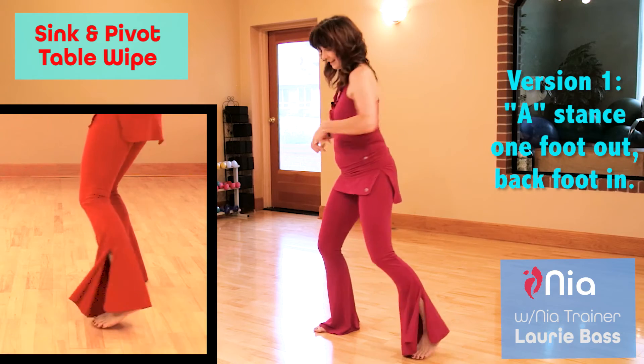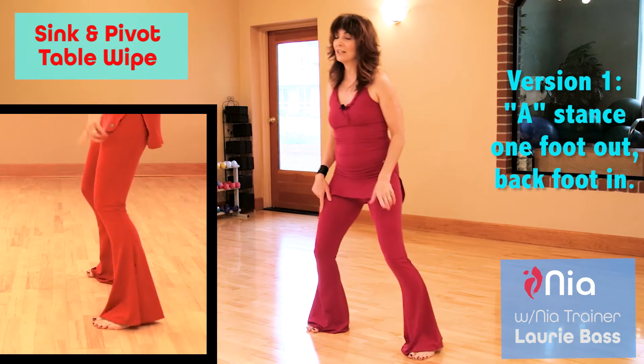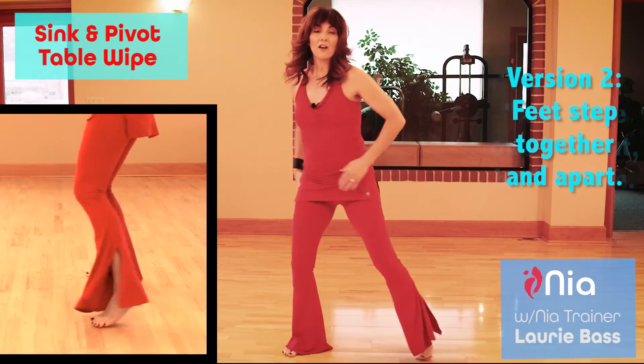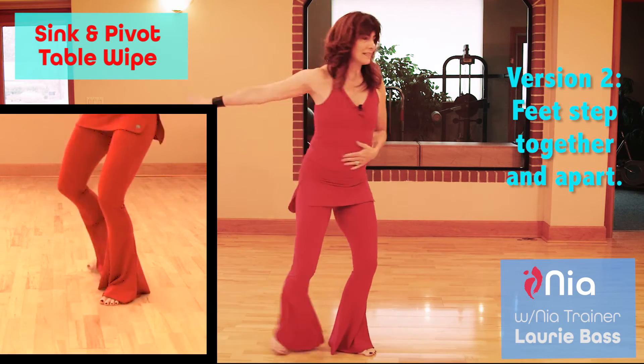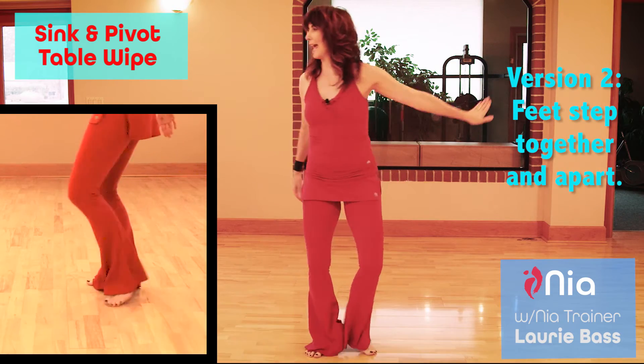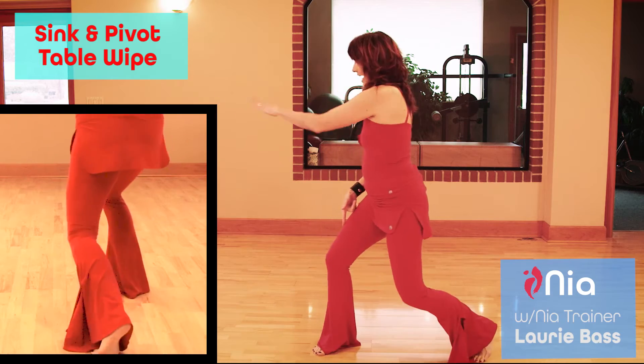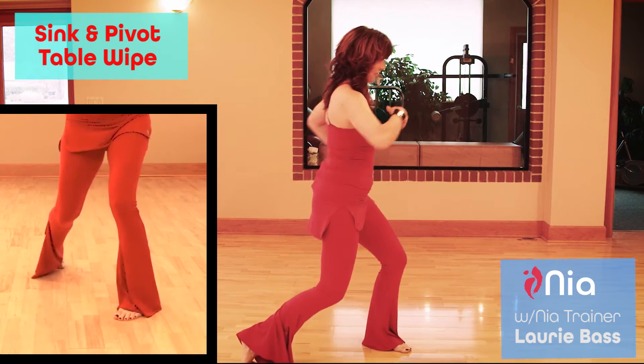Version 1: starting in this A stance, turning one foot out and the back foot in, wiping. Version 2: the feet step together and apart. Together and apart. Notice my toes are turned out, the back toes are turning in.